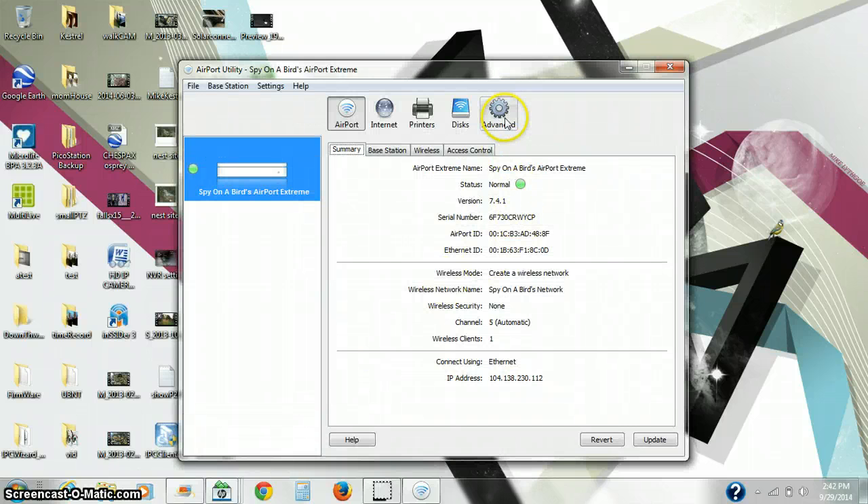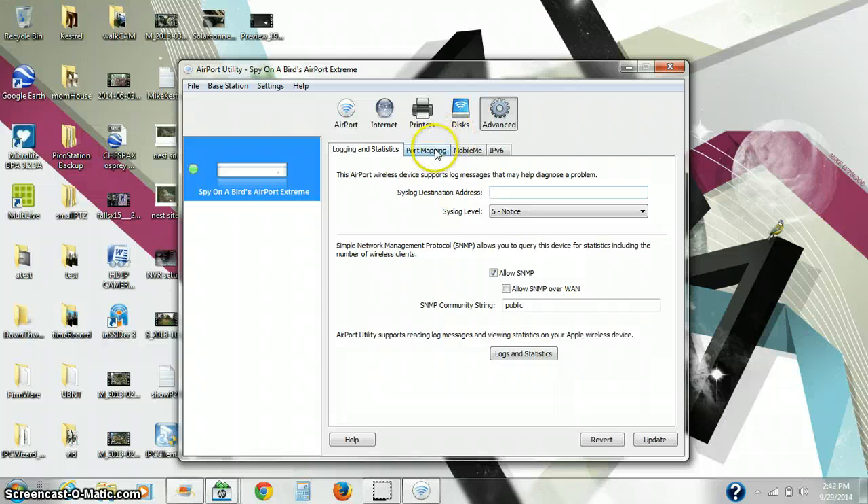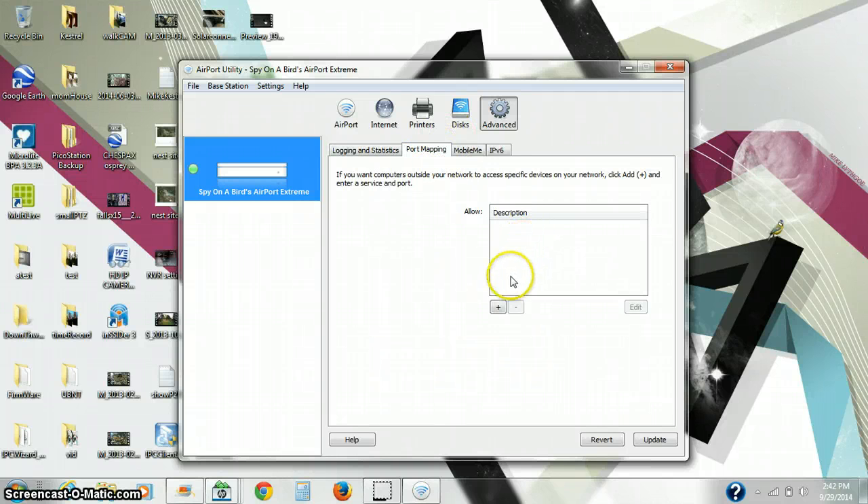Then we will click on Advanced, then Port Mapping, and here we will add the port.